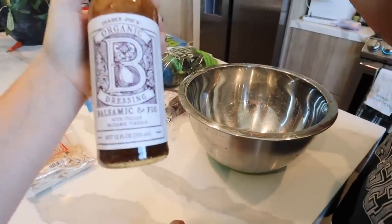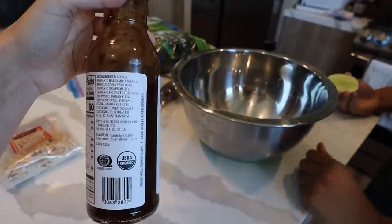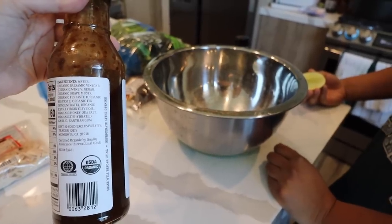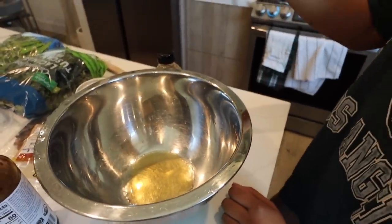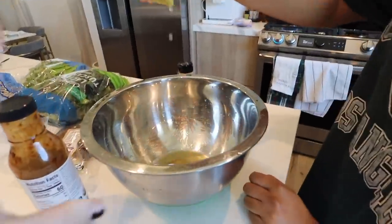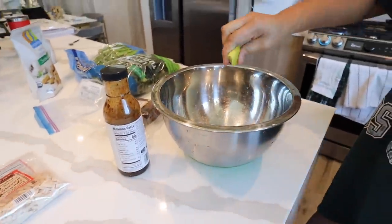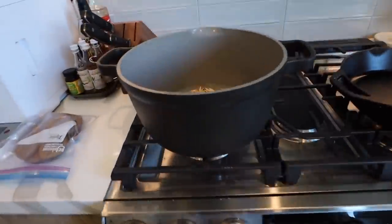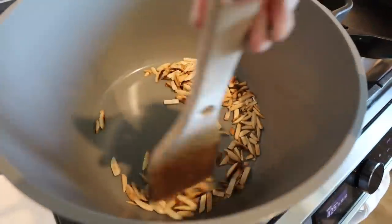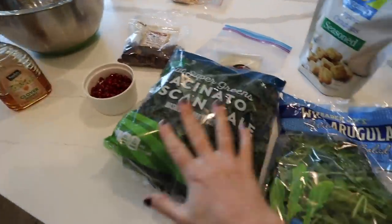Giselle is making our dressing, which is pretty heavily based on this Trader Joe's balsamic and fig dressing — balsamic wine vinegar, fig paste, and olive oil. There's already honey in this. We're just adding some extra flavor because we felt it could use a little more acid. We added some lemon juice and honey. I'm toasting some almonds for a crunch factor — they go from nothing happening to burnt very quickly, so watch them.